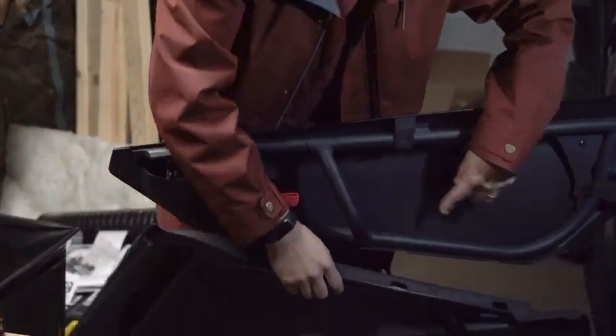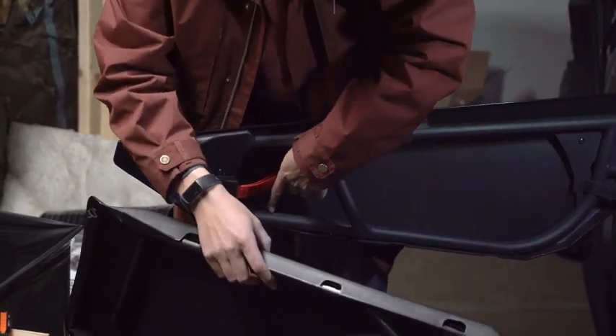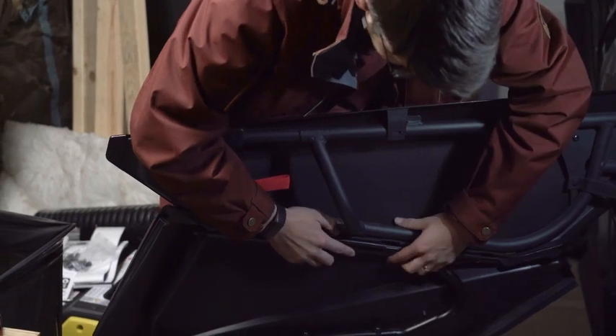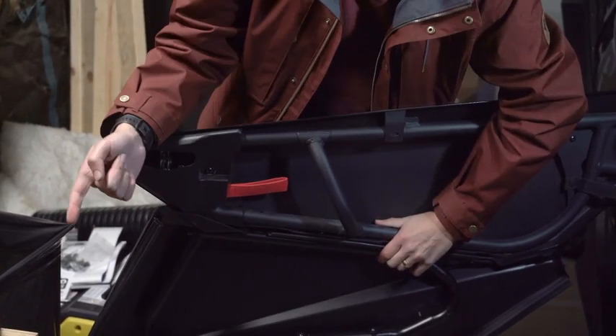The door is going to line up — there are three holes in here, so there's one, two, and then the third one's up there. And then we'll line it up right there, just like this, and then we'll reattach these.